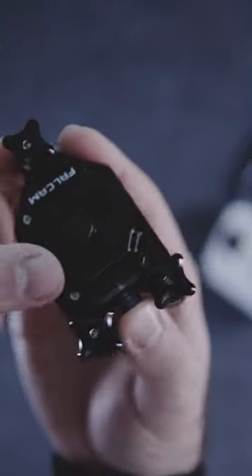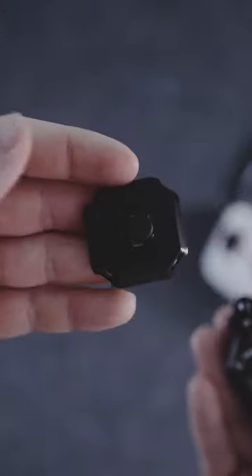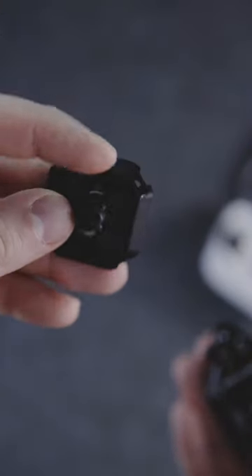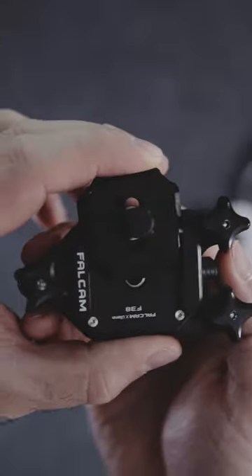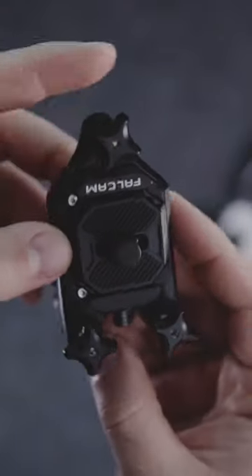The top cap mount is Arca-Swiss compatible and it has an anti-slip rubber pad, preventing your camera from getting scratched. This is the best solution if you want to access your camera quickly, more often and you don't want to put it in your backpack.